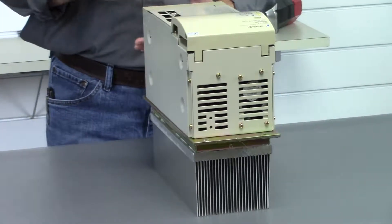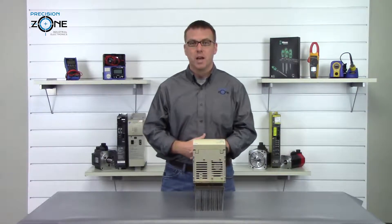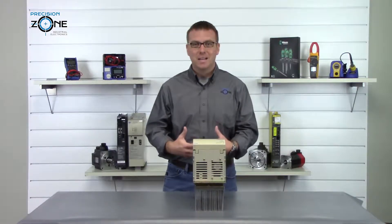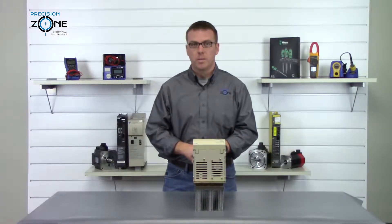Alarms 11, 12, and 13 are over/under voltage alarms. You'll want to check the input supply voltage to make sure it is balanced and in the correct range, and you should do this with a true RMS meter.